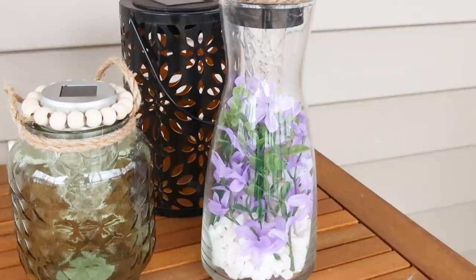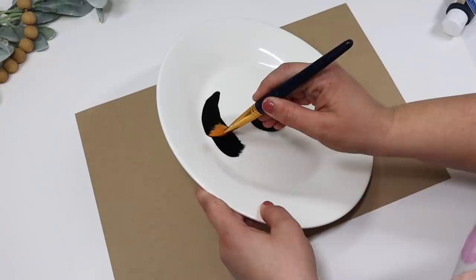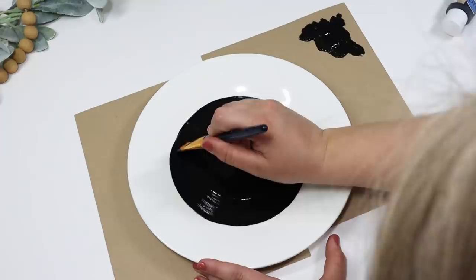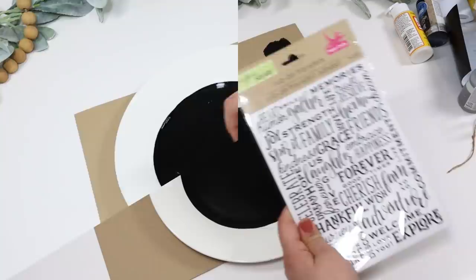I love that Dollar Tree sells their own chalkboard paint — it works pretty well. I like to use their chalk pins so I'm not risking scratching anything like with real chalk. All I did was pick up a white plate from the kitchenware section and use the little groove as a guide to paint the middle with the chalkboard paint. You could draw it with a pencil to make sure you're getting it perfect, but I just tried to get it in the groove as close as possible, then let it completely dry.